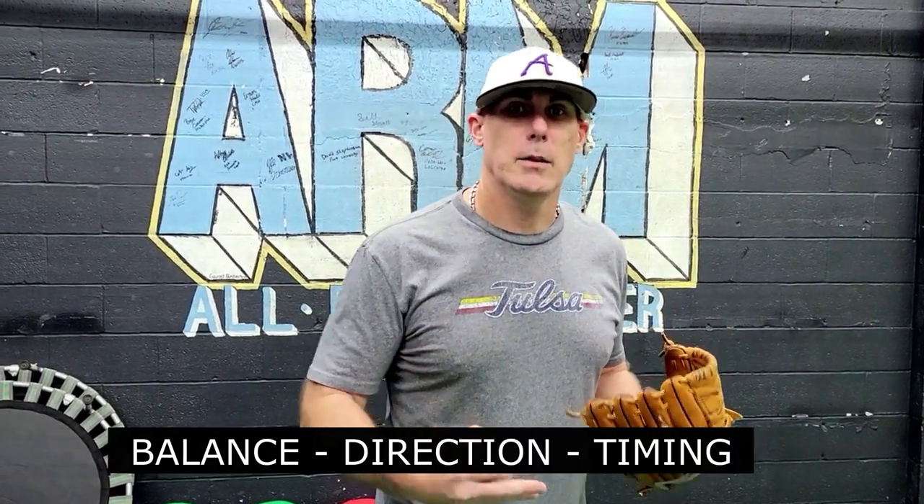My philosophy behind mechanics is driven inside of three parts: balance, direction, and timing. If we can become very proficient with those three components to baseball pitching, you're going to be a pretty successful pitcher at the end of the day. If you're not familiar, you might want to go into the channel a little bit deeper and scroll through some of the mechanical videos for background on my approach.